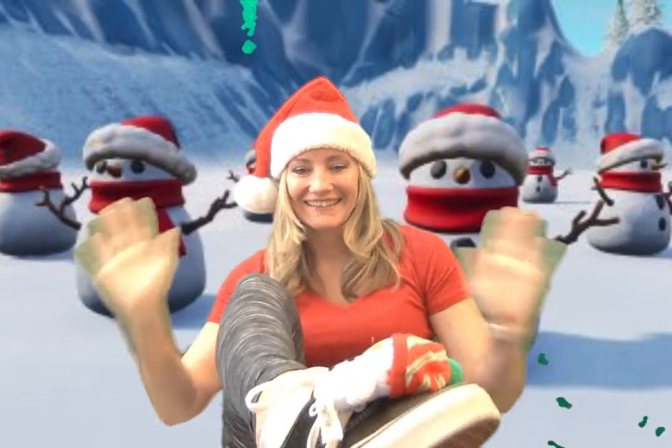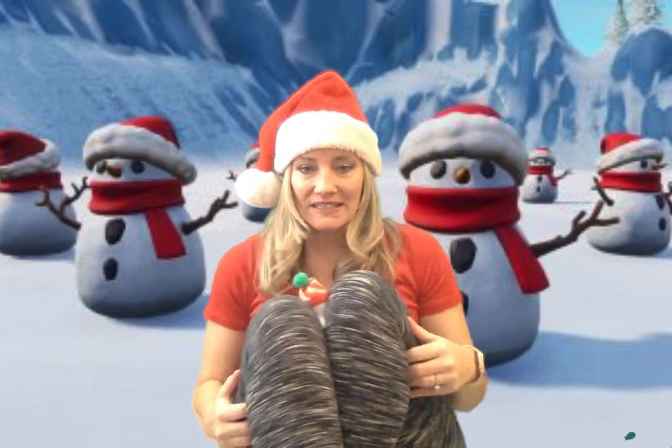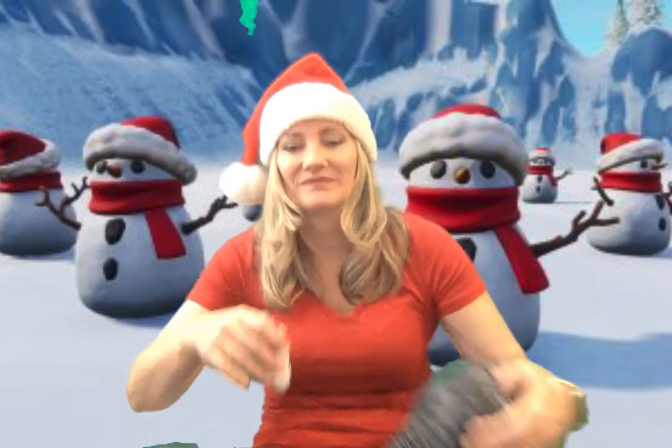Everybody shout it down — we're doing the beanie bag dance! Put your beanie bag back between your knees — ooh, there are your knees! Between — smash! Put your beanie bag back between your knees. Can you make a move down? Don't let it fall! Everybody shout it down!